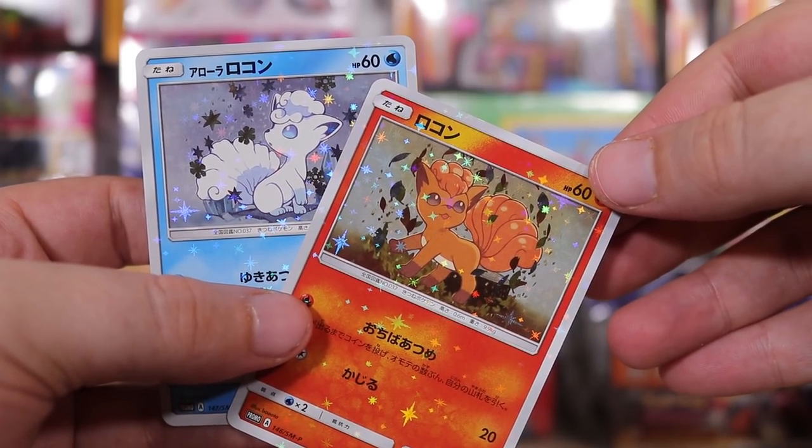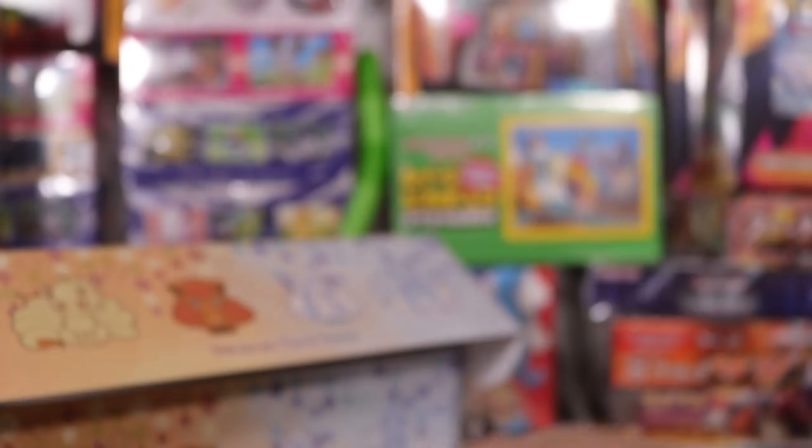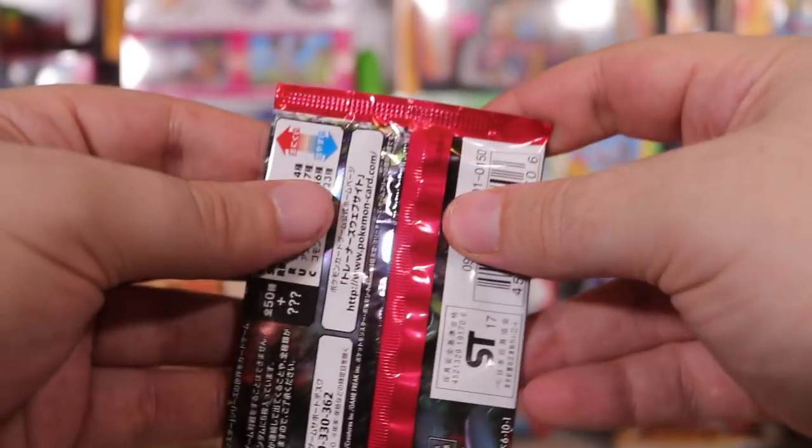It's incredible how many promotional cards they can get through a set. You'd think Sun and Moon sets haven't even been out that long, but they go pretty crazy with it. Alright, that's these two cuties done. Let's open up one of these booster packs.